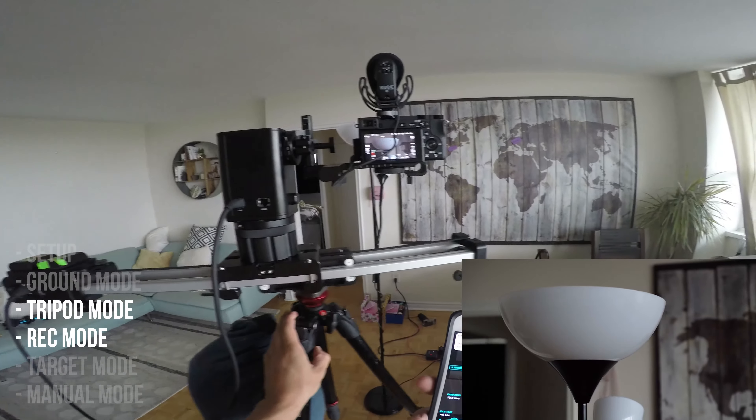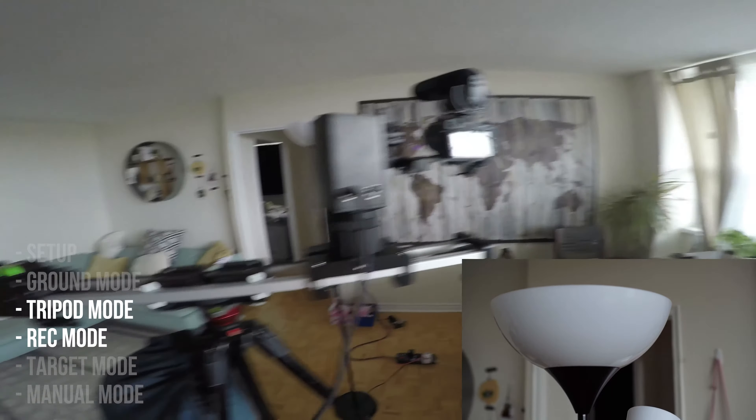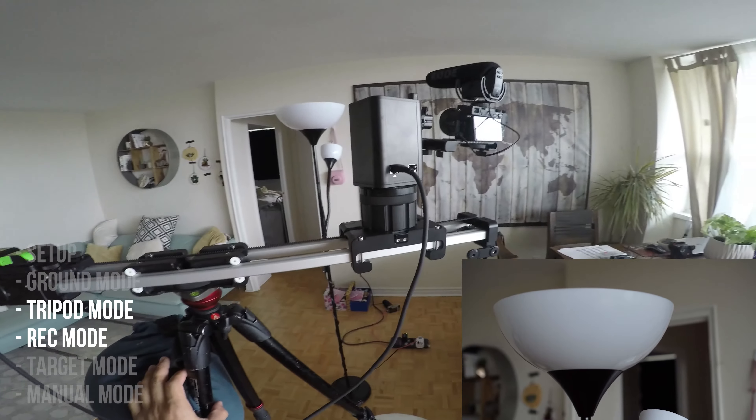This thing works very well and very quickly. Very impressed, and I can't wait to hopefully get one of my own. Highly recommend it.